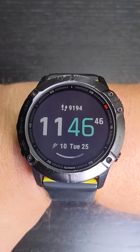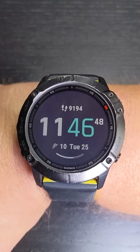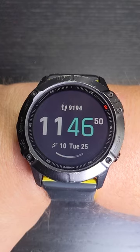I'm Coach Scott with Beginner to Finish Your Training Systems. In this video, I'm going to show you how to set up a loopback alert with your Garmin Fenix 6 and 6X Pro.